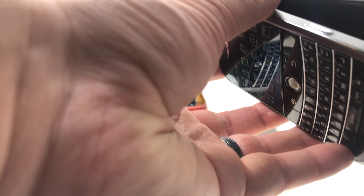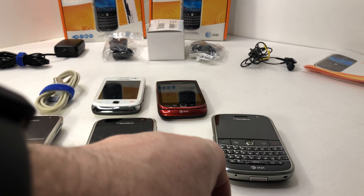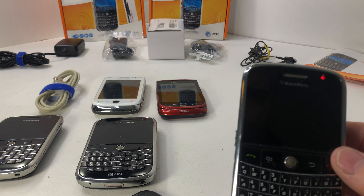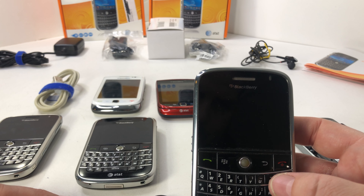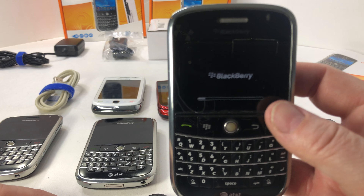If you're buying these, you're probably familiar with how this works. This one is pretty brand new — it was never used. I actually snagged an extra battery off eBay but that didn't work. So here's the new battery — there's the one we just took the battery out of. Let's wait for it to come up. There you go — the BlackBerry is working, so that one works.